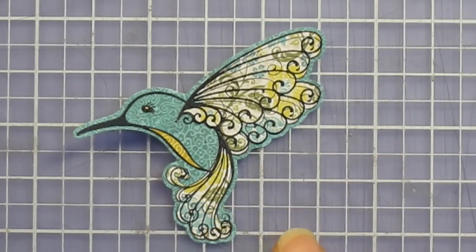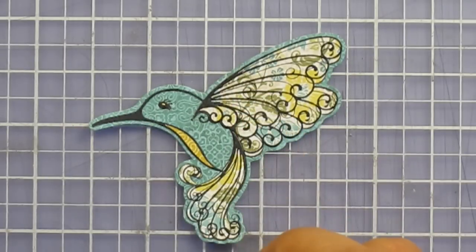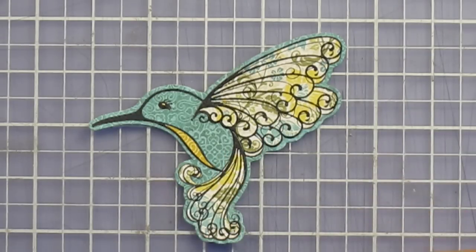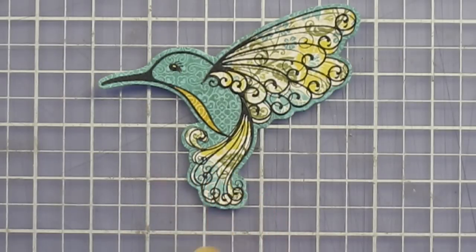And that technique is called paper piecing — using paper piecing with stamps. You can also do paper piecing with dazzles, which is a different technique in which you back the dazzle with different papers. But this is a great technique if you want to incorporate different patterns into your stamps.